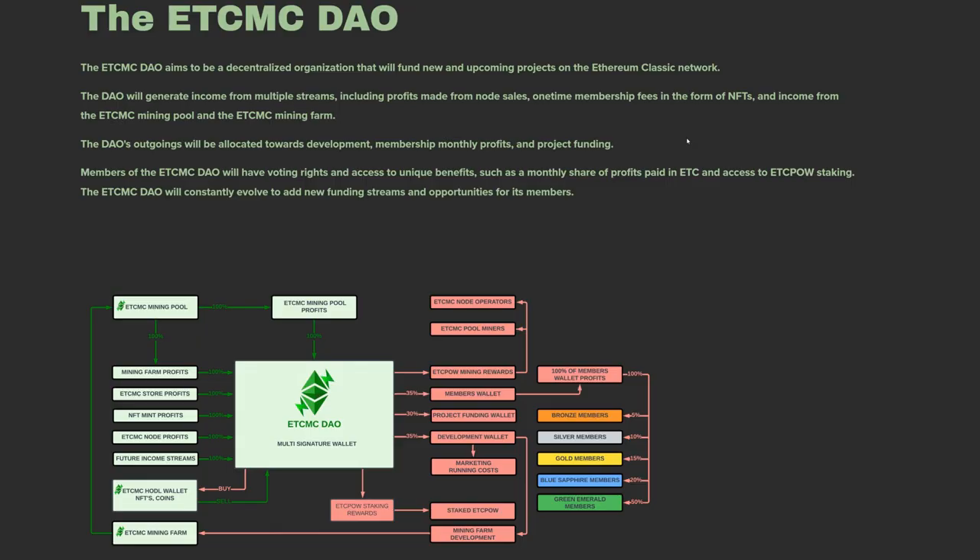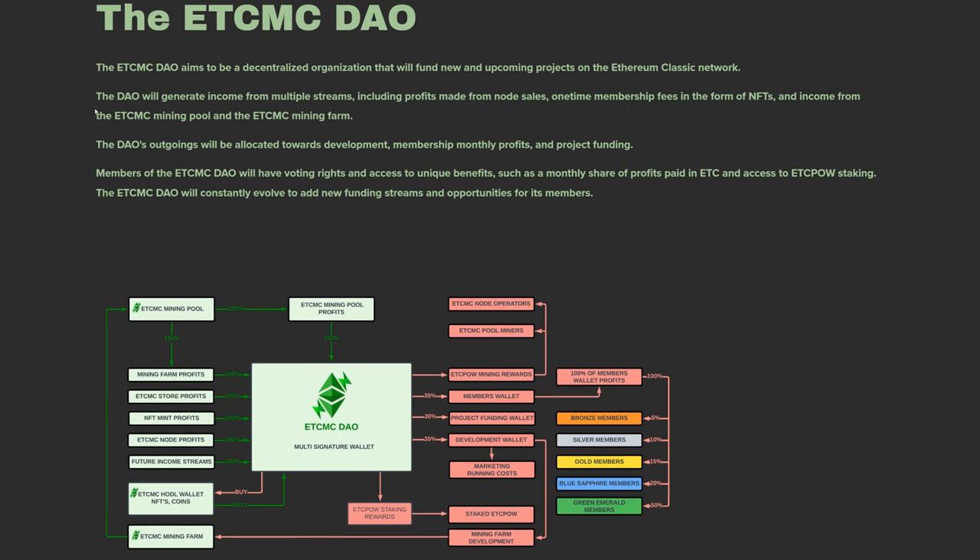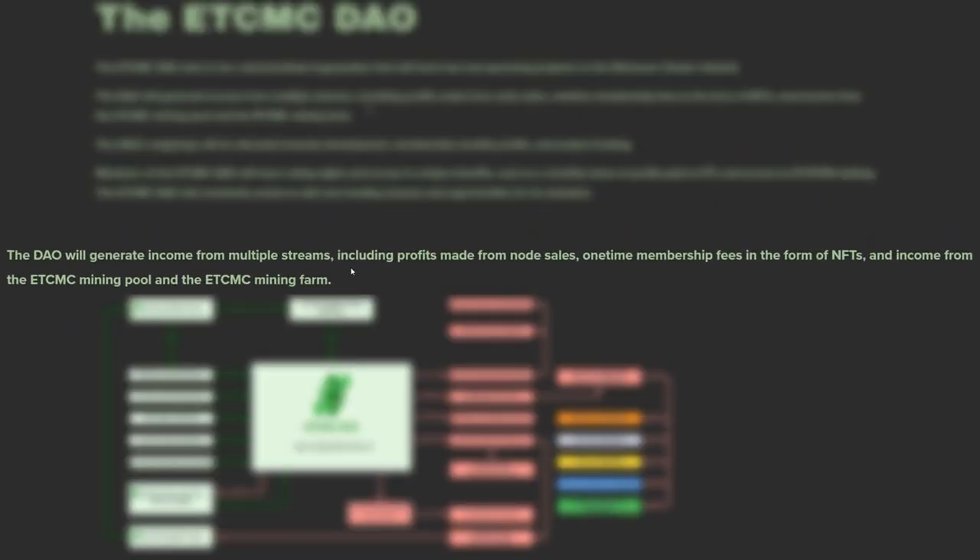Now let's look at the ETC MC DAO and what's going on — minting NFTs, buying and running nodes. All profits are redistributed between dev fees and the community through NFTs and ETC POW. Every time you buy something you're giving a little back to the whole community, which is coming together to decentralize Ethereum Classic. The DAO generates income from multiple streams: node sales, one-time membership NFT fees, and income from the ETC MC mining pool and mining farm.